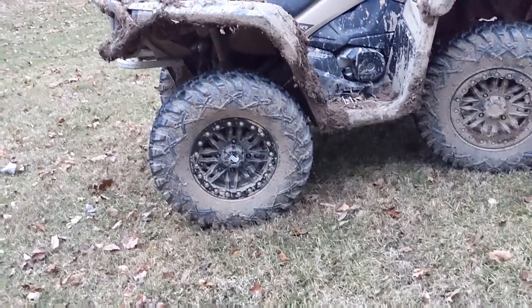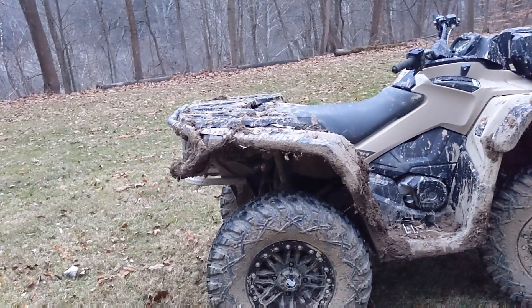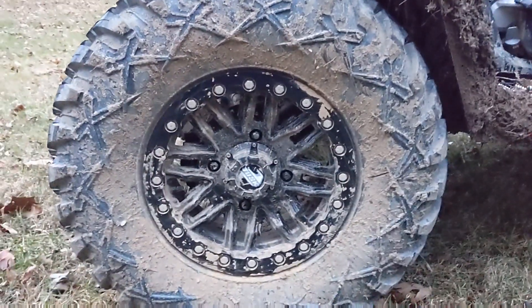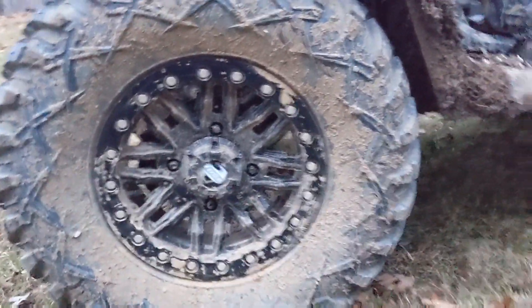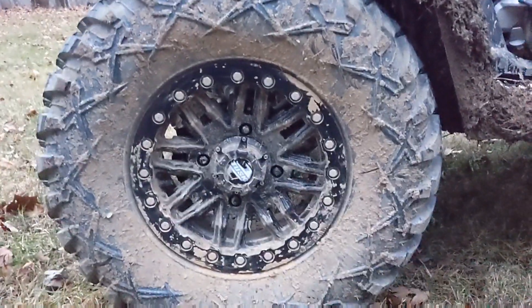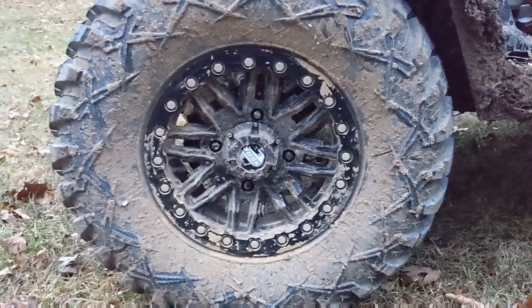The pain with beadlocks is that every single one of the bolts around the ring has to be tightened to a certain spec — it's really a pain. But yeah, these Tusk beadlock wheels, I really like them; they seem pretty high quality. I got them on a deal, which is the main reason I went with beadlocks. Honestly, beadlocks aren't worth it unless you're really going to use them.